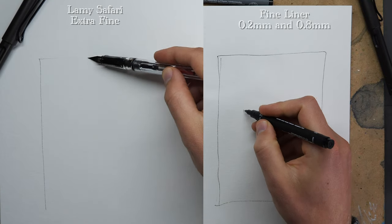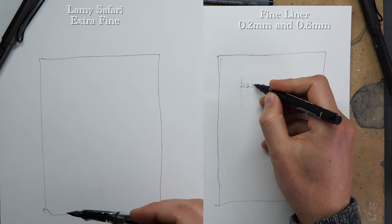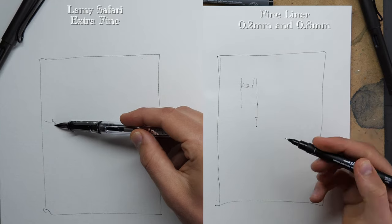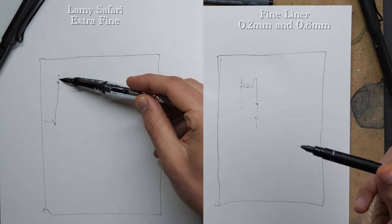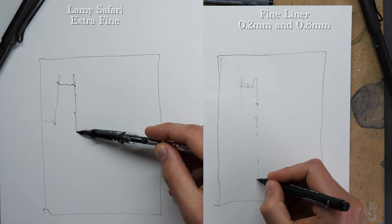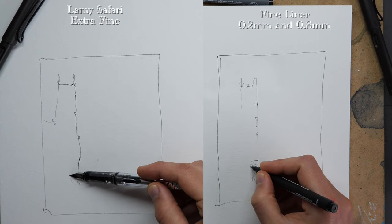What you'll immediately see is the grip I'm able to use with a fountain pen is much looser. On the left, my hand is really loose on the fountain pen, but on the right you're very much having to hold it like a pen — the way you would to write.